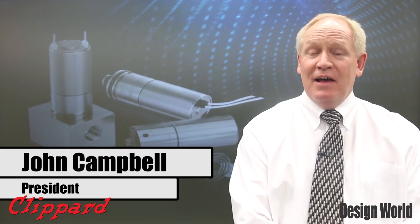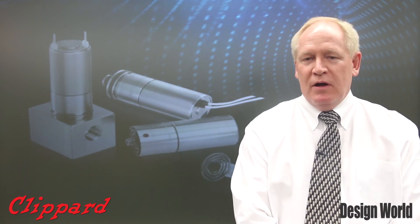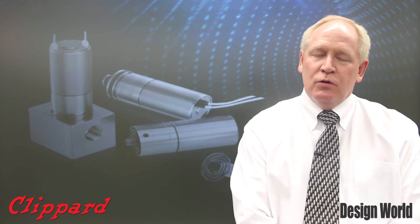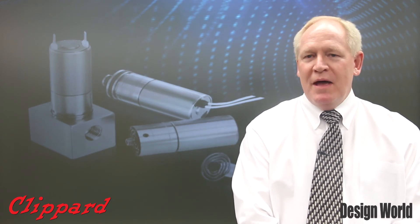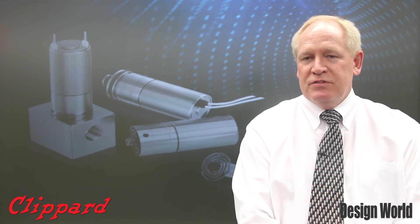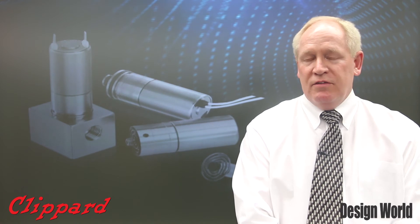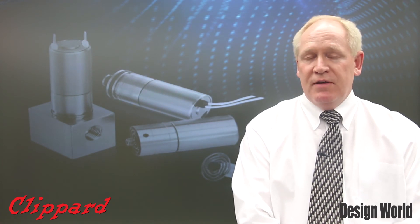You've heard a little bit about our new exciting product, the DV valve. It's the latest in a long line of great products that Klippard has launched over the years. Klippard originated miniature pneumatic products back in the early 1950s, and for over 60 years has been continuing to develop and grow as a family-owned American manufacturing business.